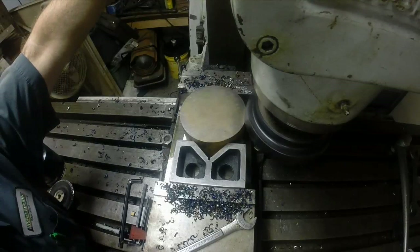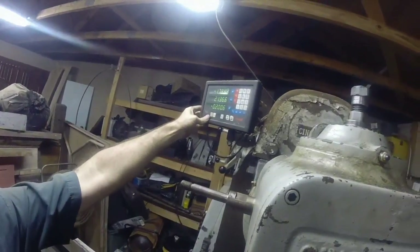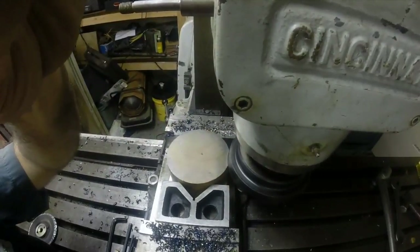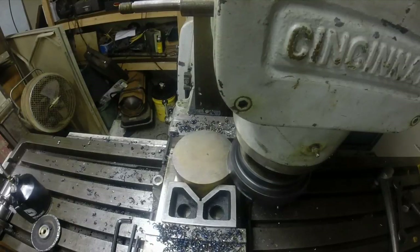Alright, so there we are touching. Two hundred thousandths — step to touch. Stand back, get engaged, see what happens.